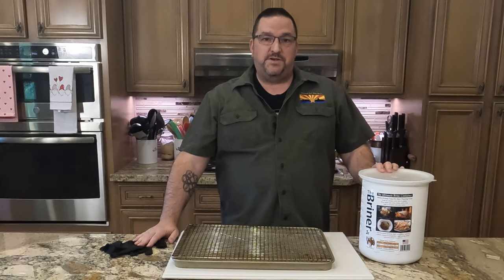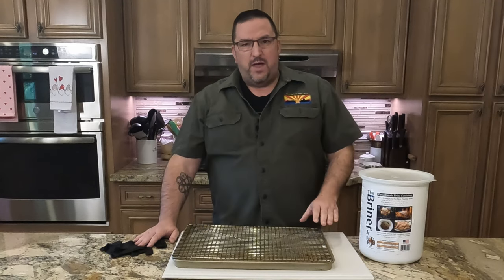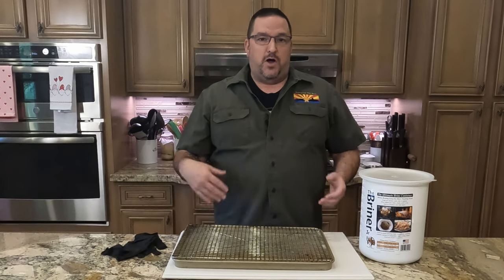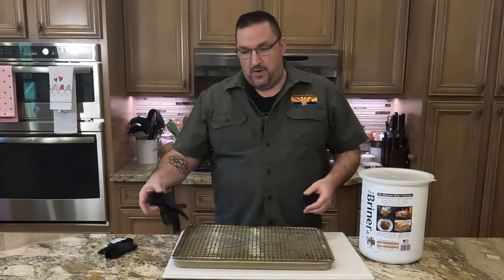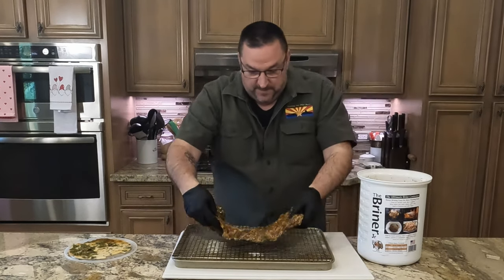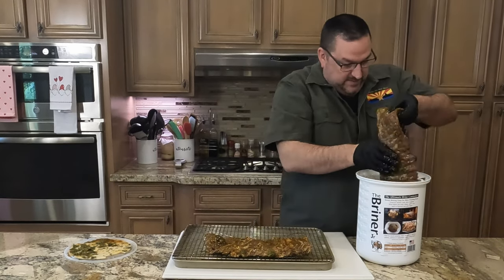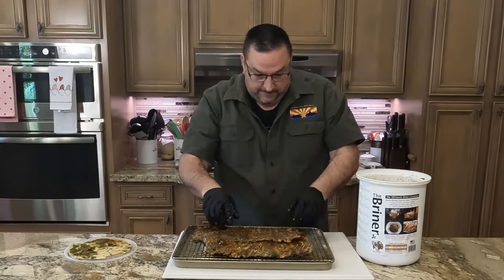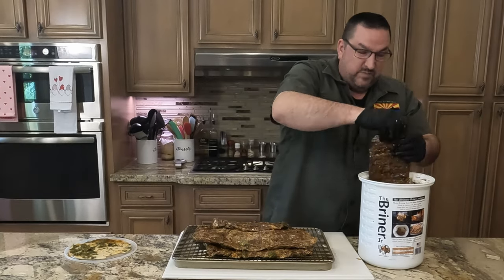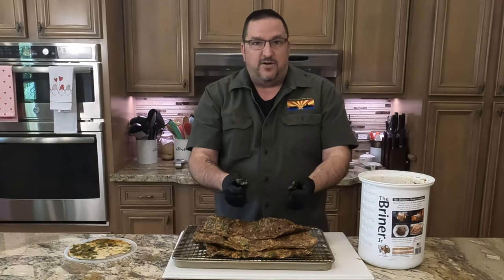That skirt steak has been in the marinade for almost six hours. Got the Yoder smoker heating up to 450 degrees — we're going to do some direct cooking on this. Let's get it out and get it on the tray. We're not going to wipe it off or anything; we're going to let it stay wet from that marinade so when we put it on it gets a really nice char. That smells amazing.